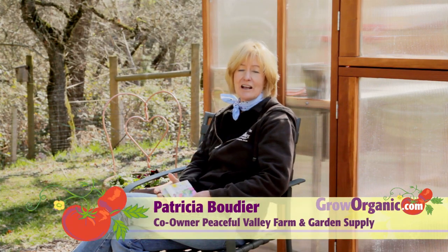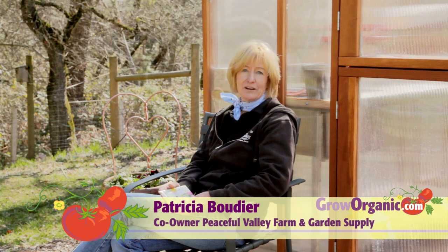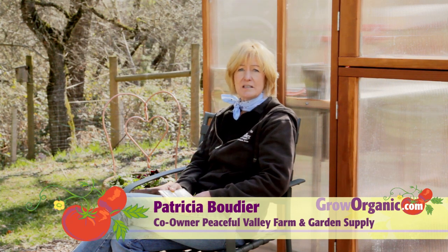Hi, I'm Trisha, an organic gardener. Starting plants from seed can be a lot of fun. However, it can also be tough because some plants have seeds that are hard to germinate. Today, I'm going to give you some tips on how to germinate those tough seeds.